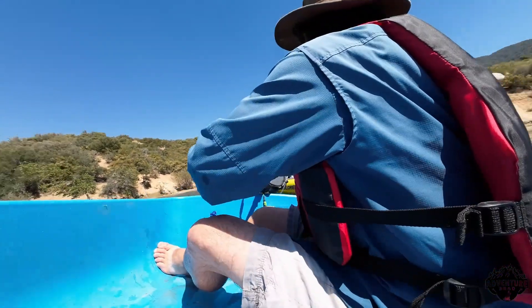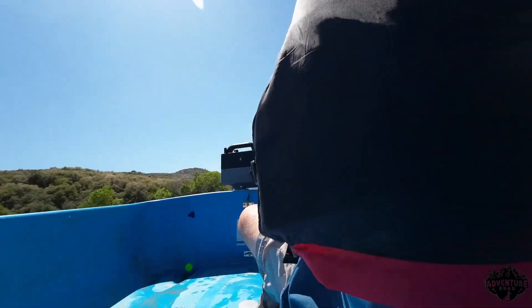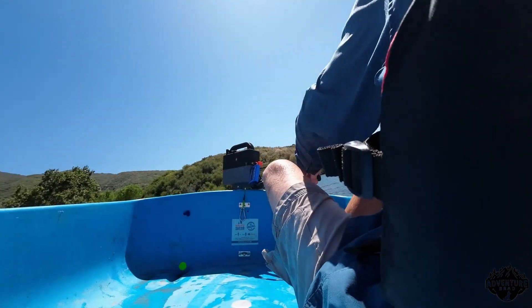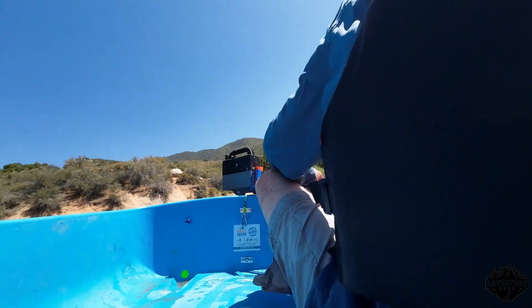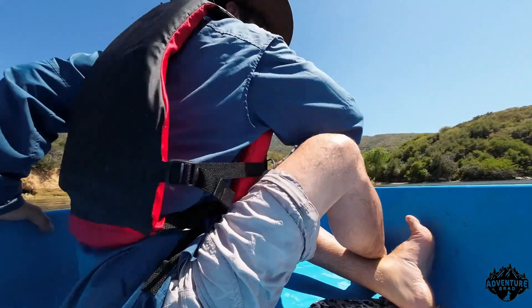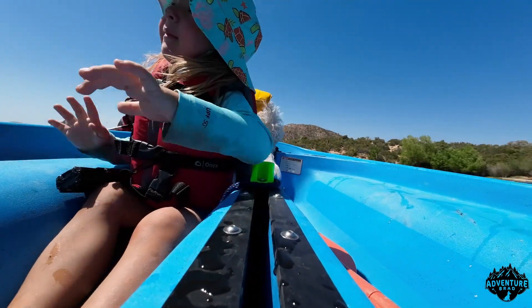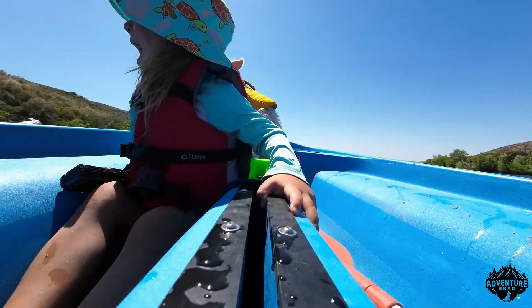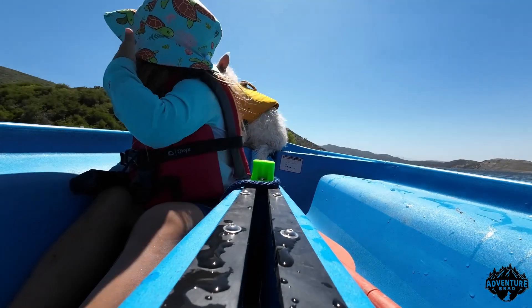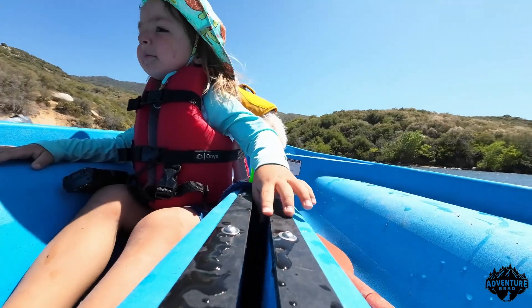You want to try this one? Hold on, don't get in yet. Hold close, come on. Alright, let's go Onyx. You ready? Let's go for a ride. Let's go see how fast this boat goes. You ready?